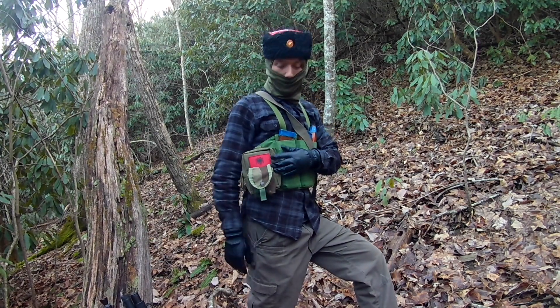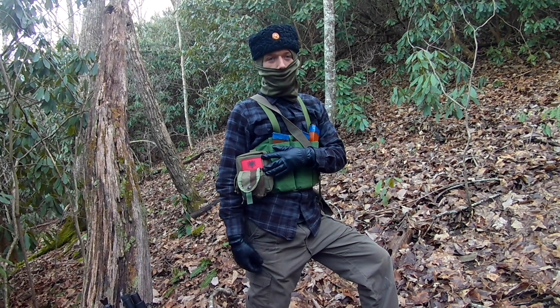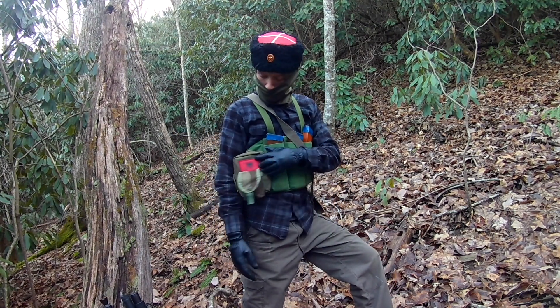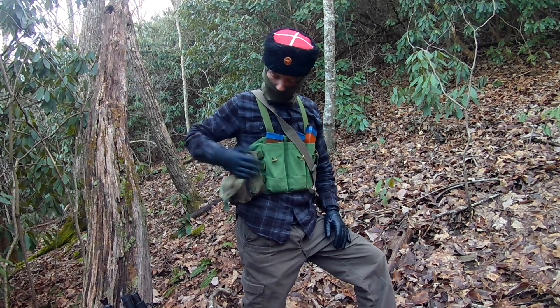There's an Albanian flag on here. Me and my friend are trying to throw together little Albanian PMC kits, just a little bit of fun. So yeah, that's on that side.